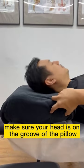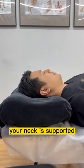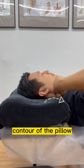Make sure your head is on the groove of the pillow, your shoulder not on the pillow, and your neck is supported by the contour of the pillow.